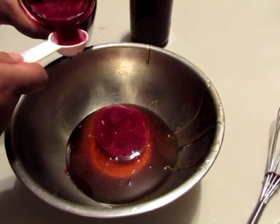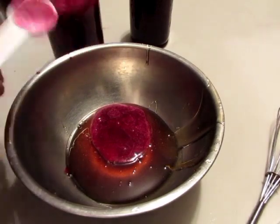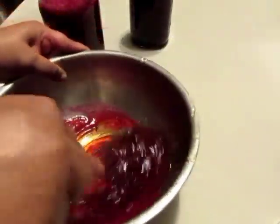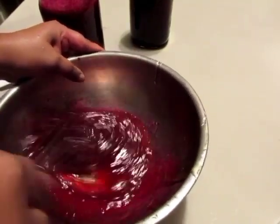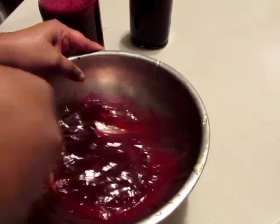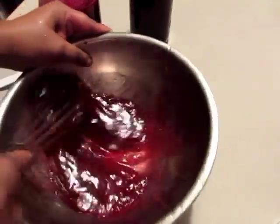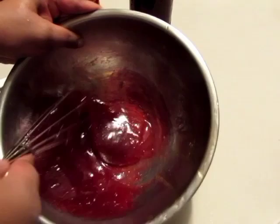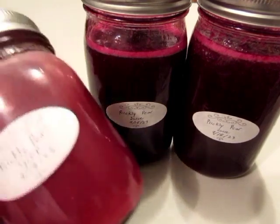I'll add about three to four tablespoons for one cup of honey. I'll go ahead and start mixing that with my whisk. I want to mix it up really really well so everything starts to blend. Once you have finished making your prickly pear syrup, go ahead and put it in a jar and label it so you know exactly what it is.